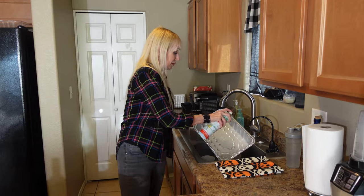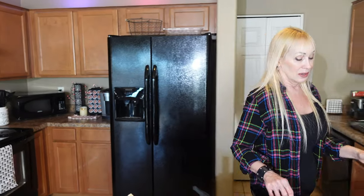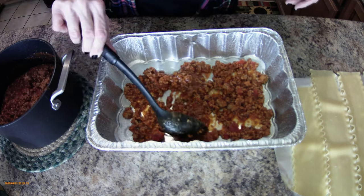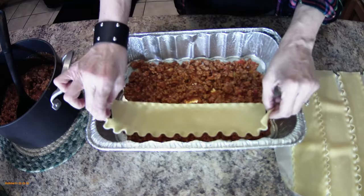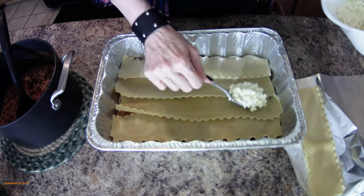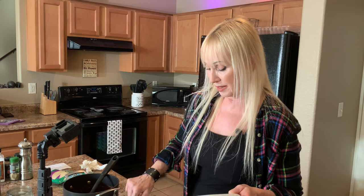Spray your pan so the lasagna won't stick. Time to assemble! We're going to repeat the same process three times: sauce, noodles, cottage cheese mixture, and mozzarella. We're using 12 noodles total. Start with some of the meat sauce on the bottom of the sprayed pan — not too much. Then lay down four noodles.